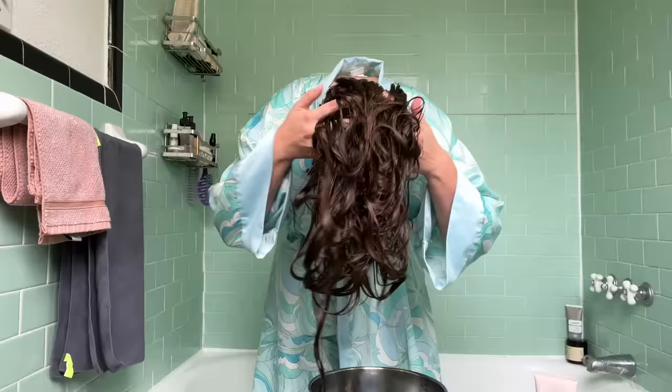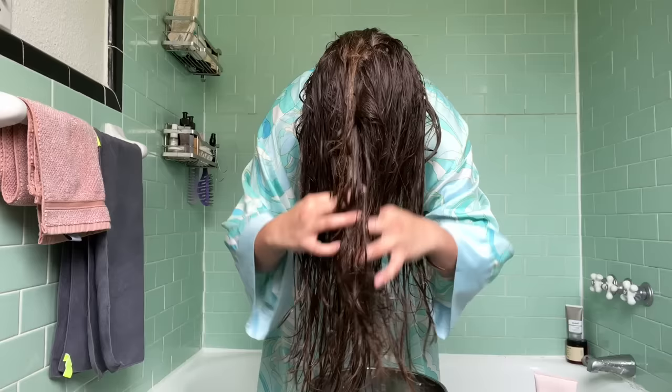After the shower, with literally no product on my hair, I fully rinse out my conditioner and begin raking my hair forward to start the bowl method. I detangled my hair when my conditioner was in the shower using my brush, so this should be easy to do.